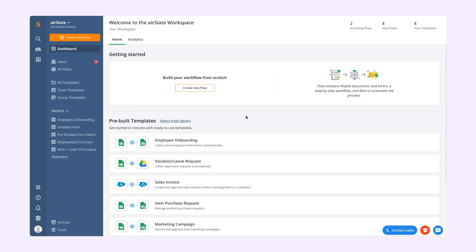Save time creating and configuring your flow with ready-to-use pre-built templates for any team, department, or business — from HR and sales to healthcare and construction. The templates include the documents and automation features needed to get your workflow up and running in no time.